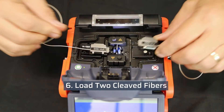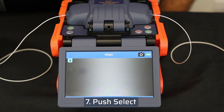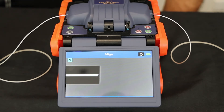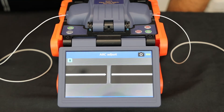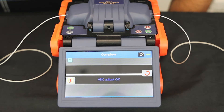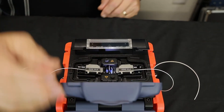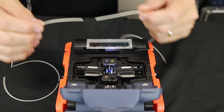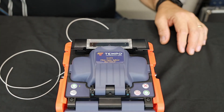Load two cleaved fibers and push select. The two fibers will be aligned and the fusion splicer will perform the ARC calibration. Open the windshield and remove the two fibers. The fusion splicer is now ready to perform low loss fusion splices.